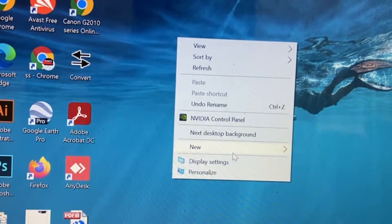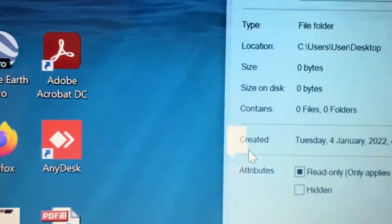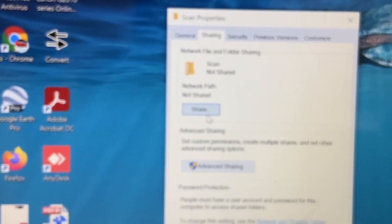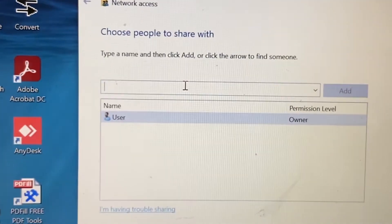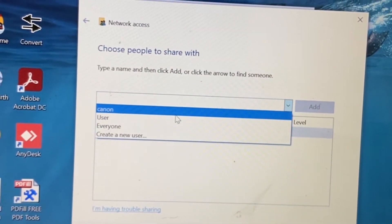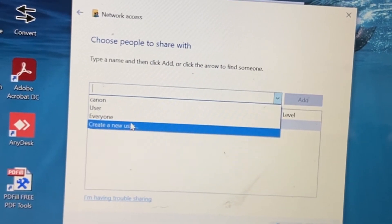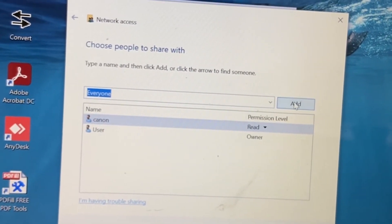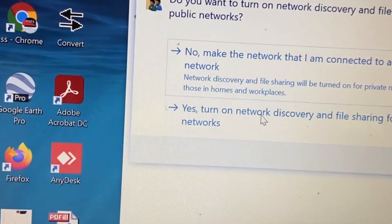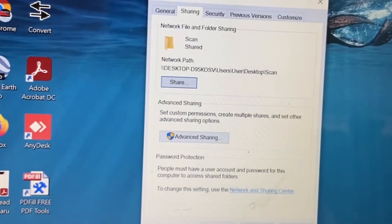Step number three: create the folder and set the permissions. I created a folder called 'scan' on my desktop. Right-click, click sharing, then click the share button. Share to Canon, click Add, and set the permission for Everyone as well. Make sure both are in the list. Turn on network discovery and click Done. But we are not done yet — we have to go to Advanced Sharing again.